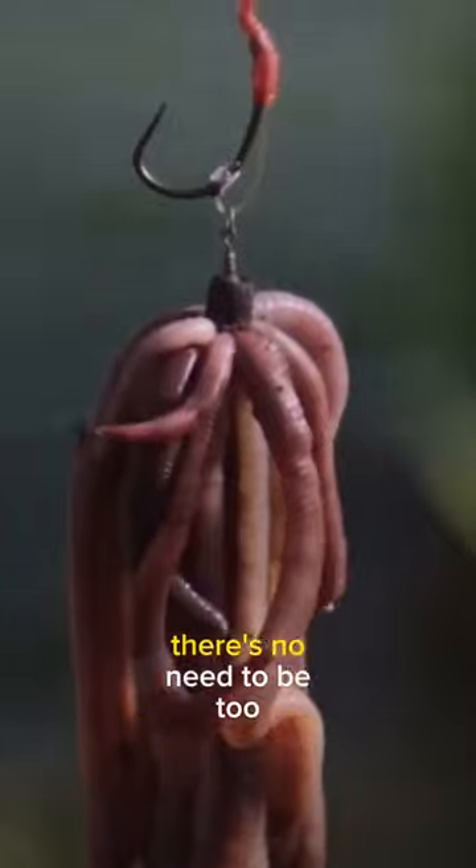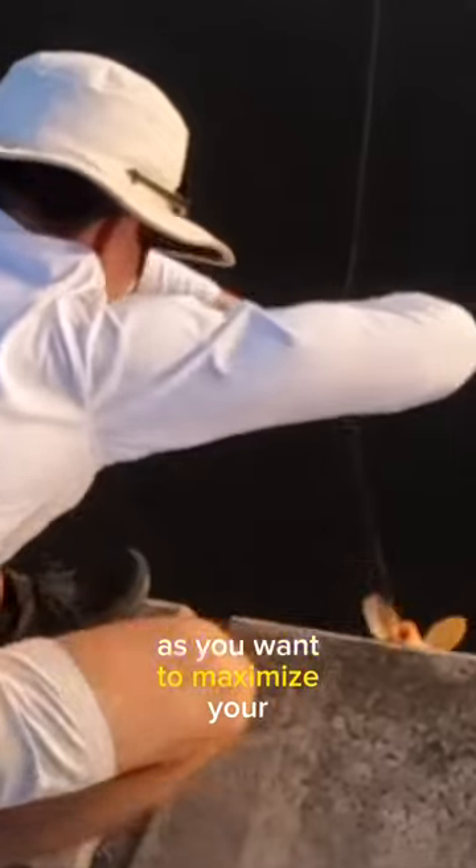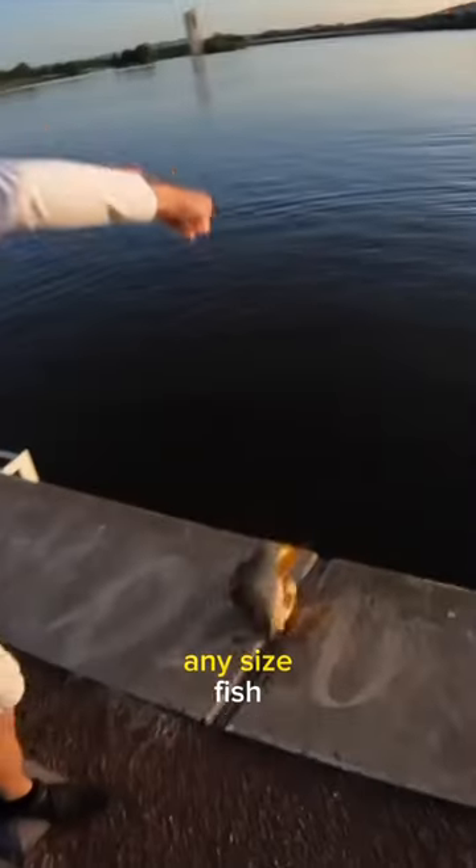Grab yourself some worms. There's no need to be too generous, so just put a little bit on. Don't use a big hook, as you want to maximize your chances of catching any sized fish.